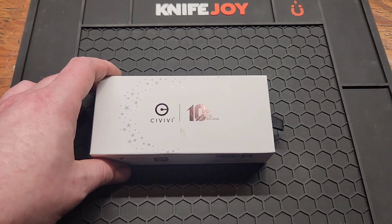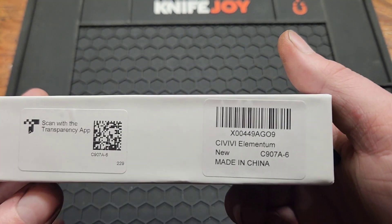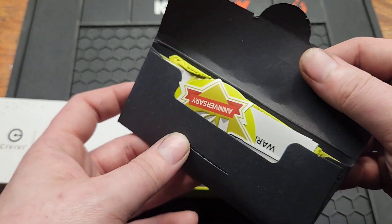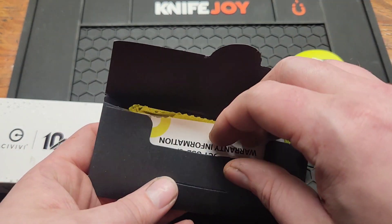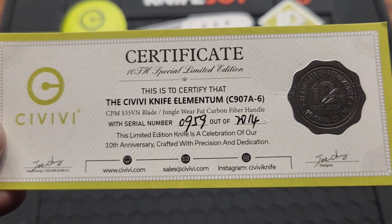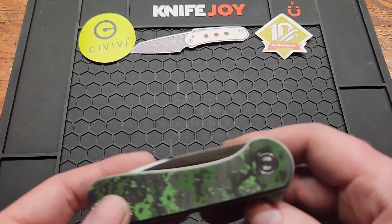How's it going YouTube, back with another sugar-free review. Got a special knife today — this is a 10-year anniversary knife for Civivi, it's the Elementum. It comes in a different box than they normally use, just a little bit more fancy. Let's see, I haven't even opened this yet. It's got stickers, a different one than normal.